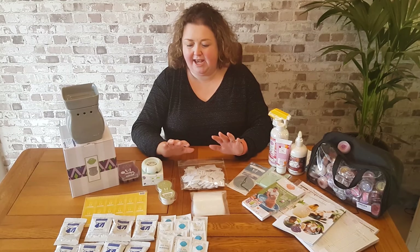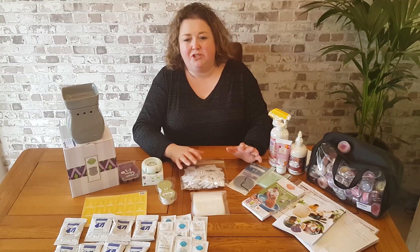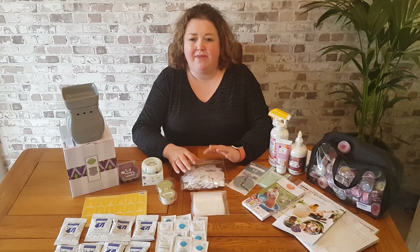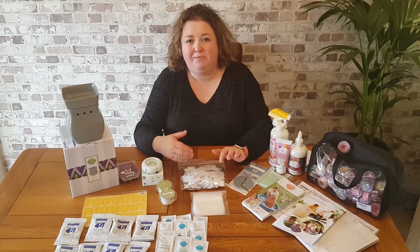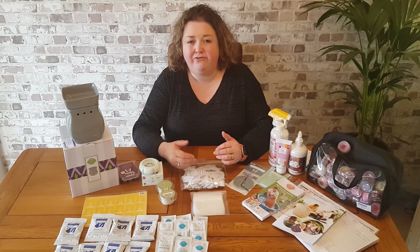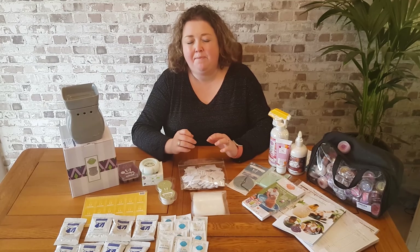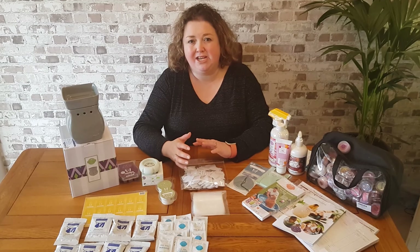So that is your Sensi starter kit. As I say, it is subject to change, but I hope this has given you a really good overview of the contents. As well as all these contents, you do get your own Sensi website, which is free for the first three months. This means your customers can go onto your Sensi website, order through your website, and Sensi will ship those products directly to your customers for you. If you wanted to continue after your first three months have expired, it is £10 a month. However, it's well worth it if you get a lot of website sales, and it is completely optional — there's no tie-in. It's switch on, switch off, so you're in complete control.